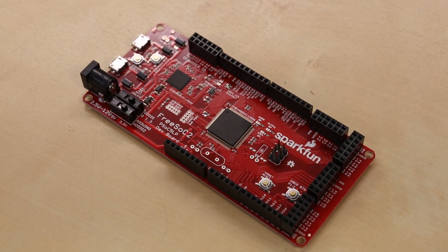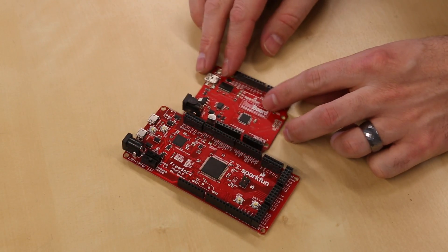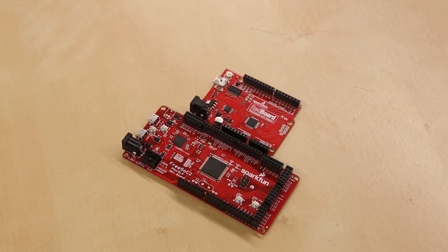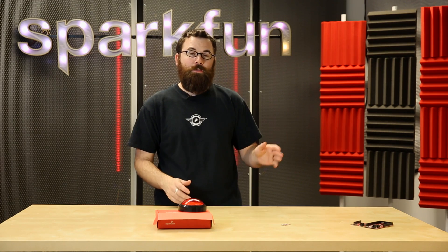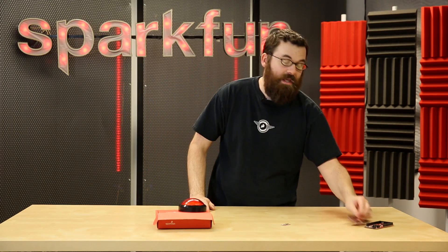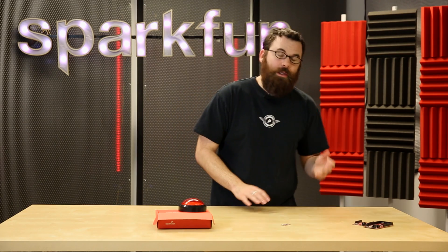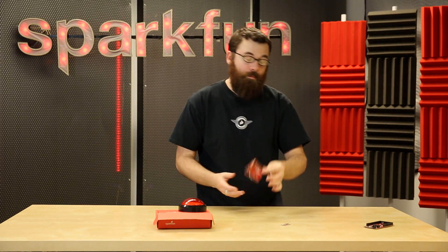This week we're very proud to announce the FreeSock 2. The FreeSock 2 is a very powerful development board. As you can see, the FreeSock 2 maintains the Arduino footprint, so you can use the shields you're accustomed to using on your Arduino compatible boards. There is firmware on the FreeSock that allows you to essentially map the pins to be that of the Arduino.